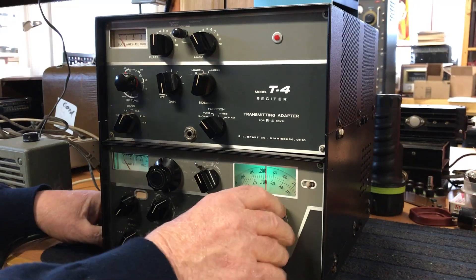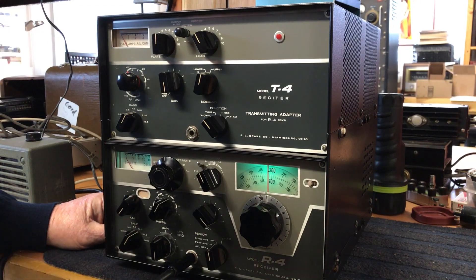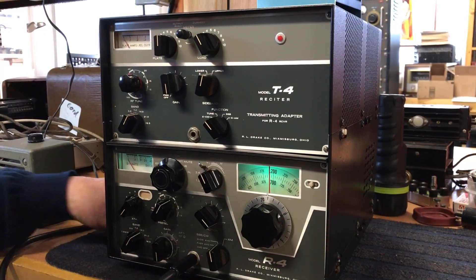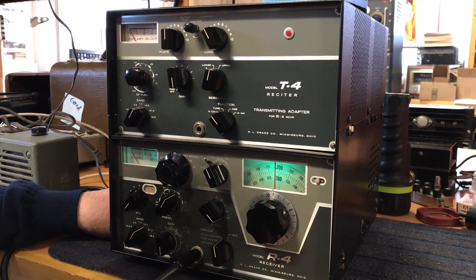The receiver, as you can see, is working. There's not much going on this morning — we're in Michigan — and the receiver could use an alignment.